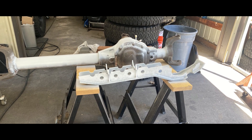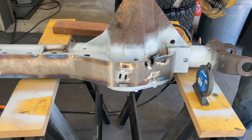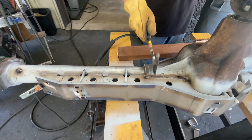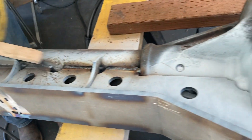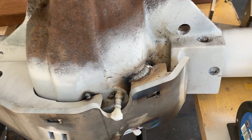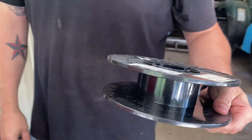Josh gets busy welding the truss to the axle. Instead of using a welding blanket to let the cast metal cool slowly, we pinged the welds. It's coming together and it looks so good — Josh is such a great welder. All this welding — it was bound to happen — we ran out of welding cable.